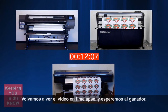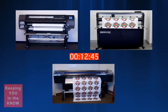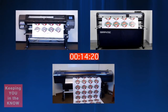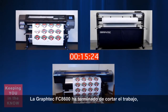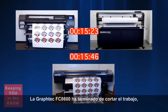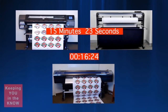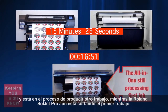Let's go back to the time-lapse video and wait for the winner. The Graf-Tech FC 8600 has finished cutting the job. The total time for the HP Graf-Tech print and cut duo is 15 minutes and 23 seconds, and it's already in the process of producing another job while the Roland Souljet Pro is still cutting the first job.